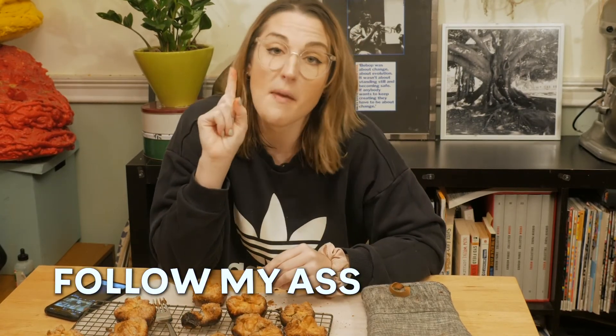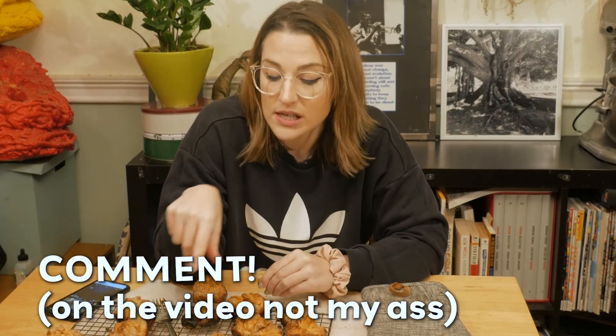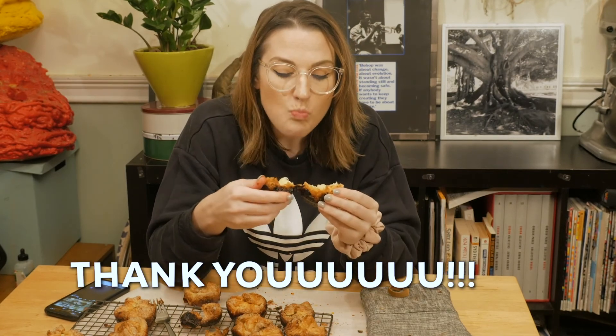You can thank me very much by following, subscribing, commenting, sharing — do whatever it is you do. I'm going to go back to eating. It's like cracking flan. Mmm.